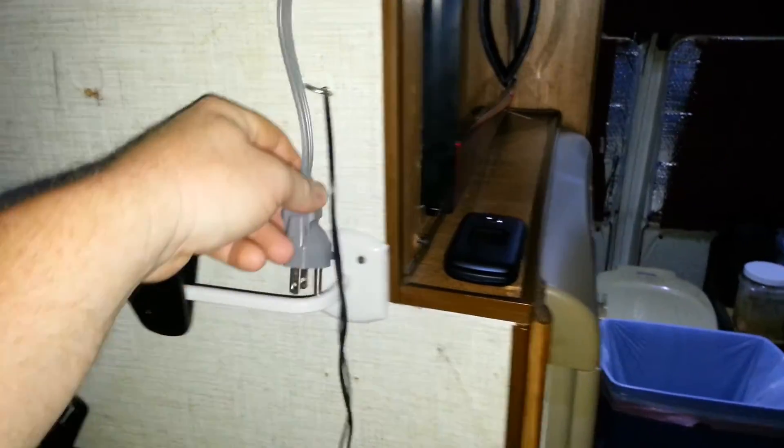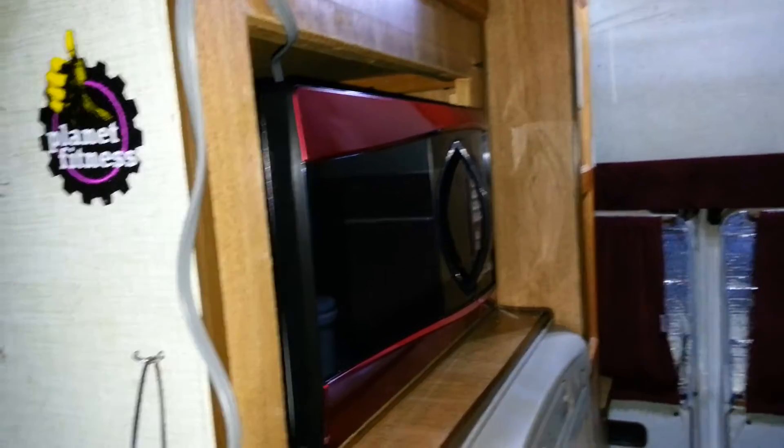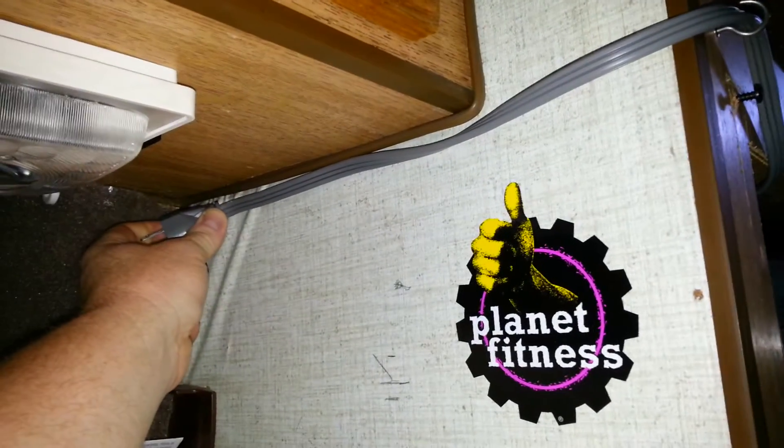Coach 9580 coming back at you, this will be a part two of the microwave. Got everything all organized and put back in its place - it looks much better. I'll show you guys it fit perfect, but with the plug being back there, it wouldn't fit in right. So I'm going to take this plug and run it up like that - I'll get some stuff at Home Depot probably tomorrow.